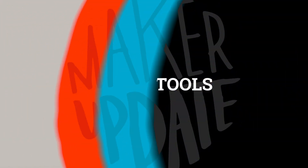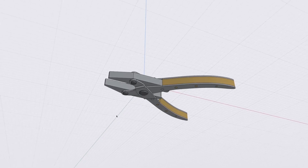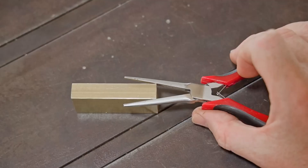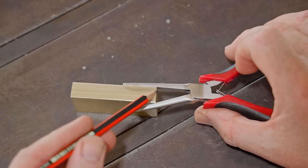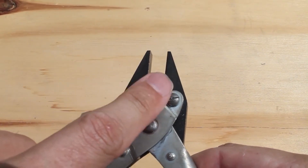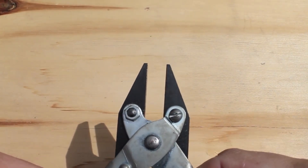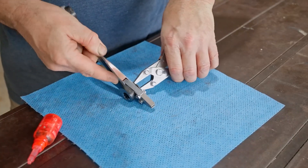Time for some tips and tools. Pask Makes has this fantastic video about parallel pliers. Most of the time, a regular set of pliers is all you need to get a firm hold on something you're working with. But if you need to grip something with parallel sides, that's when you need parallel pliers — pliers that have jaws which remain parallel to one another when they open and close. This video is a build video where he makes his own set, but you can also find them from just about any tool seller.